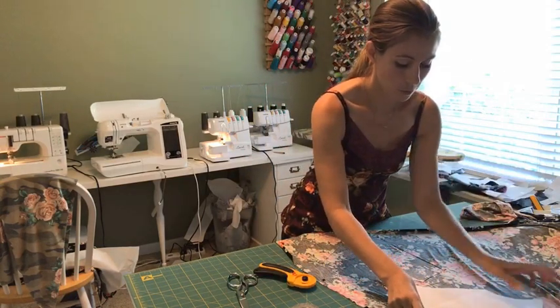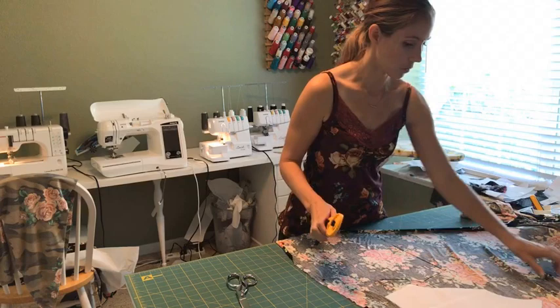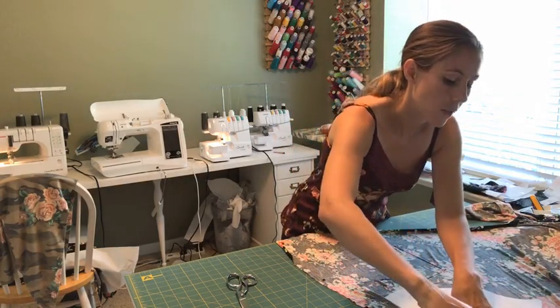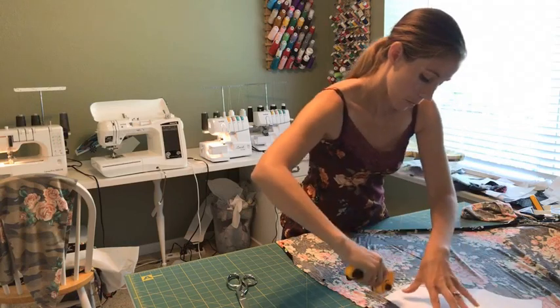If this were a directional print, you would not want to do this because something would end up upside down. But for the sleeves, you're not going to be able to tell with these flowers whether it's right side up or upside down.